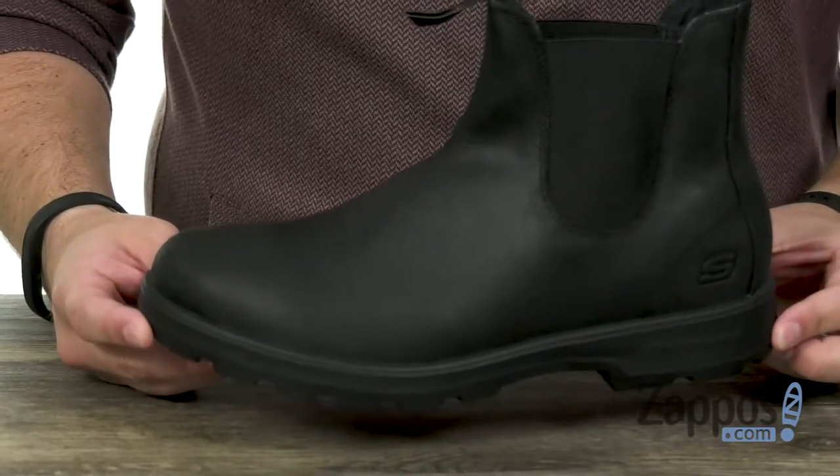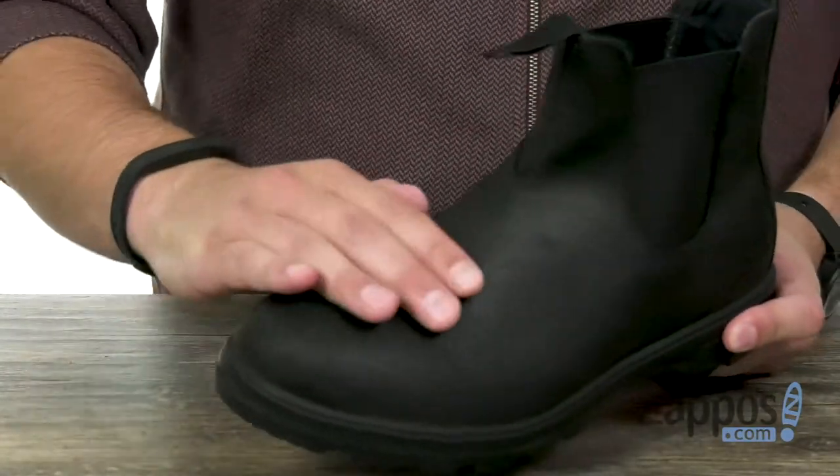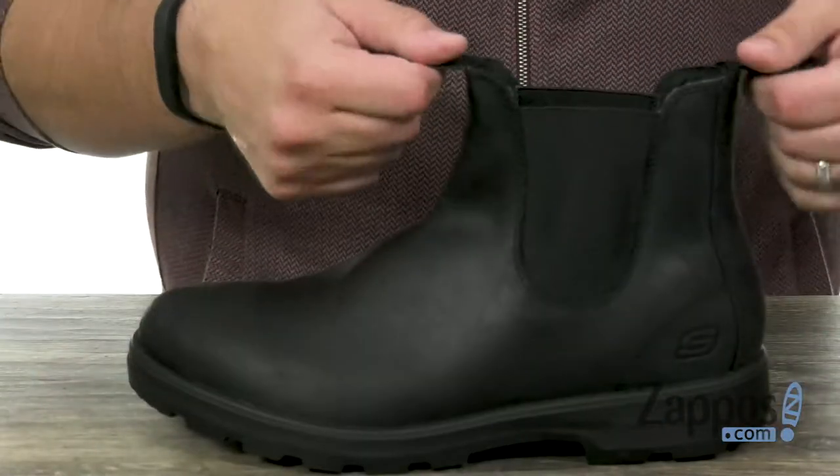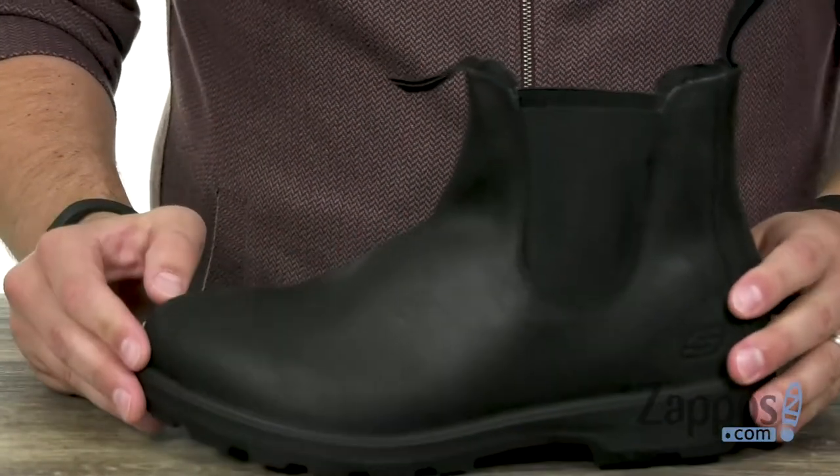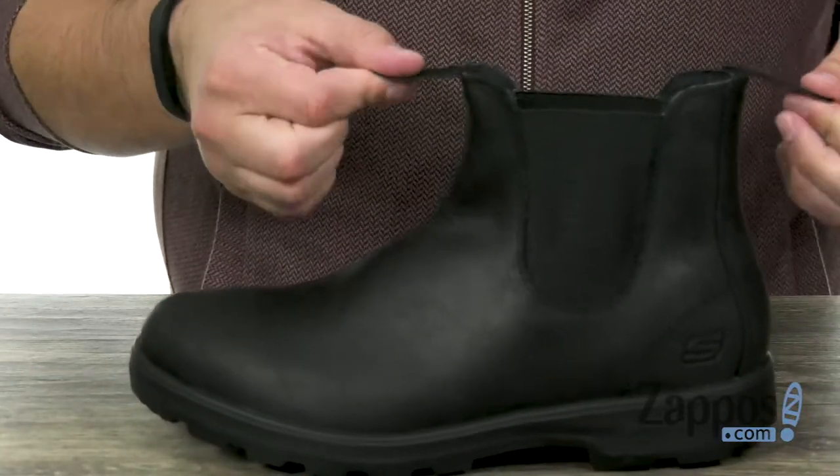These boots have an oiled leather upper that has a nice smooth finish to it, with that easy pull-on and off construction. You've got these stretchy goring panels on each side so you can slide your foot in.